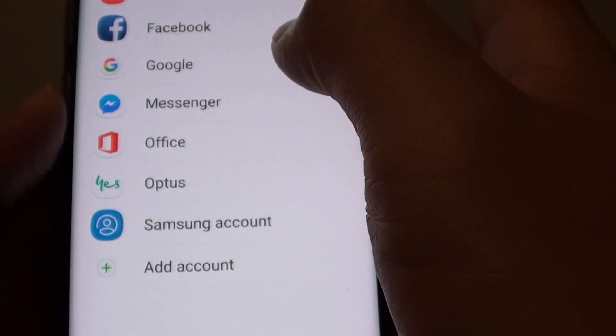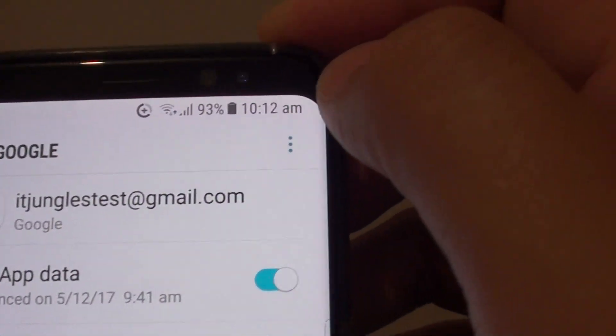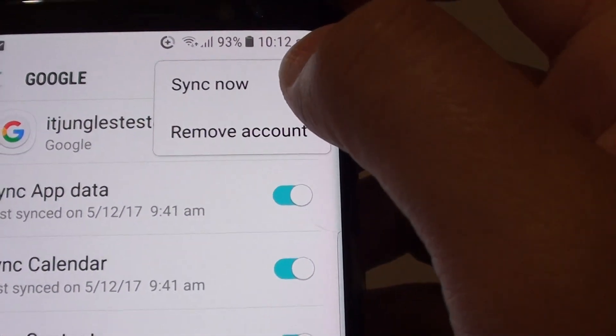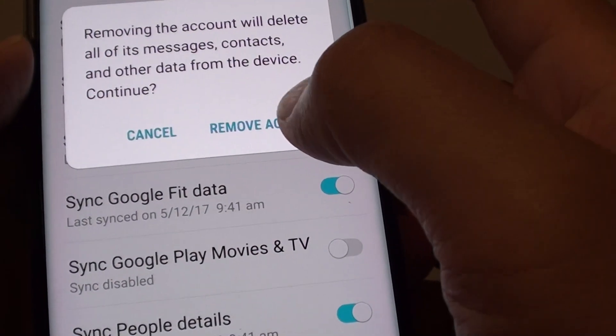Then tap on Accounts. Tap on Google. Then at the top, tap on the menu key. And tap on Remove Account from the popup. Then tap on Remove Account.